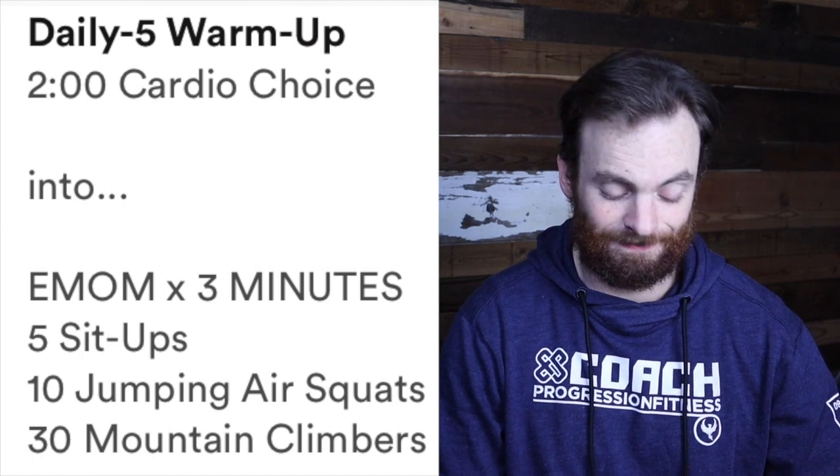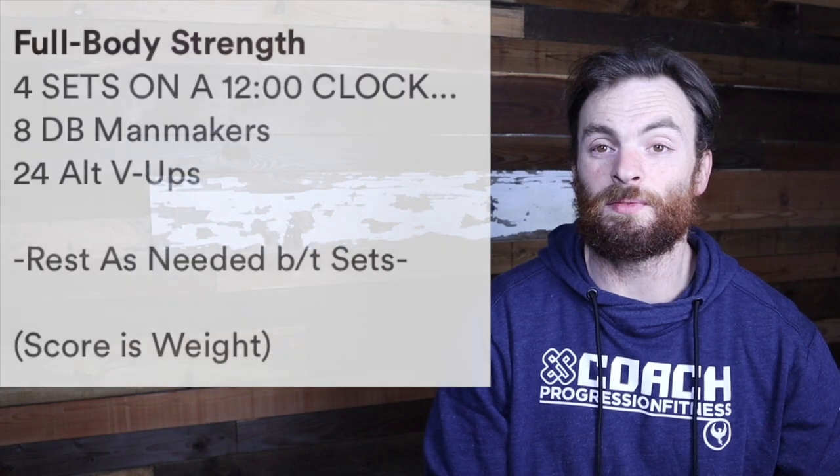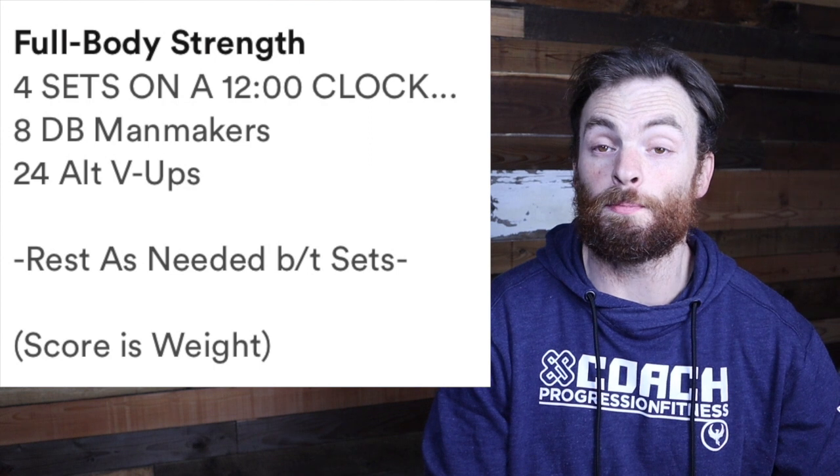It's going to be a good one. So go ahead, pause this video and start your warm-up. Welcome back from the warm-up. Now it's time for our full body strength.